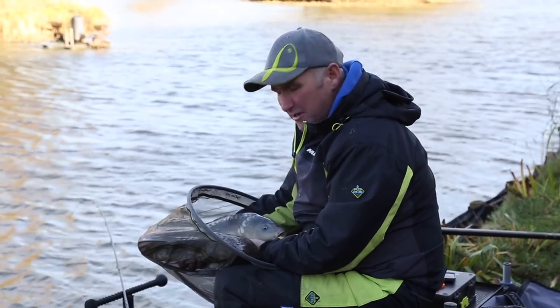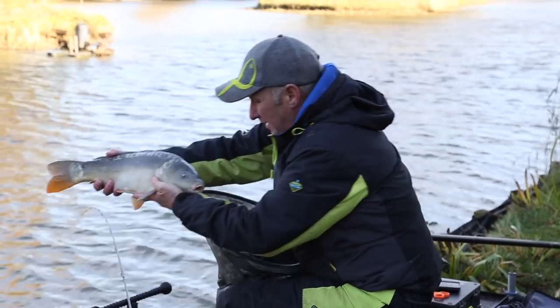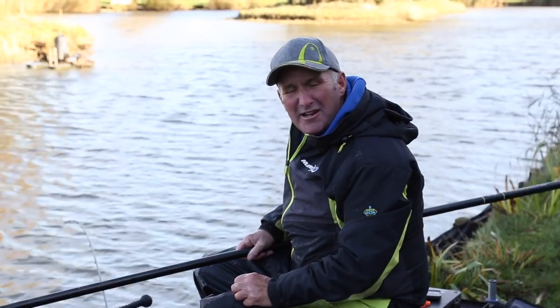There you are — you see how effective bread can be in the winter? Catching beauties like this — give it a go. It's absolutely an exciting way to fish.